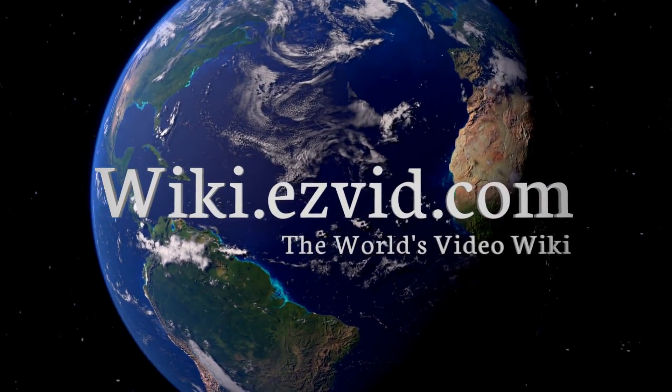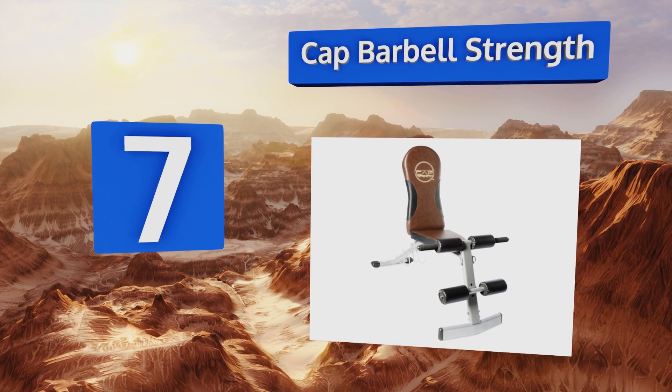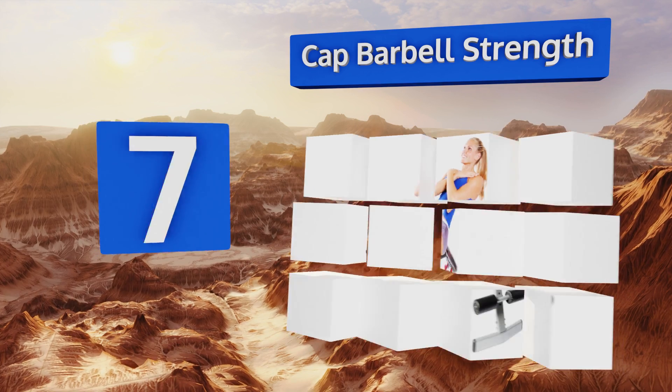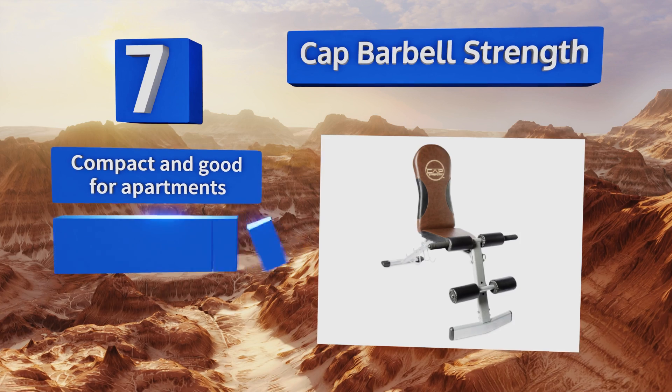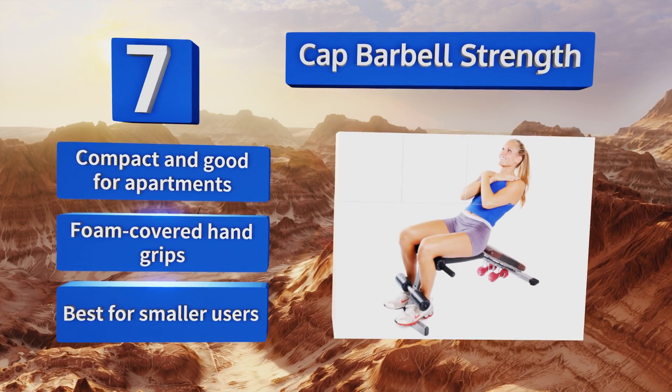At number seven, the budget-friendly CAP Barbell Strength is a basic but reliable unit that's perfect for the casual home workout enthusiast. If you care about style, its rich blend of brown and black colors makes it more handsome than many similar options. It's compact and good for apartments, with foam-covered hand grips, but it is best for smaller users.